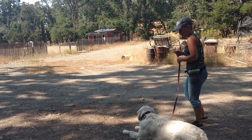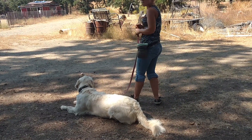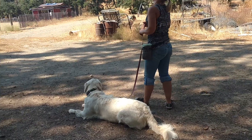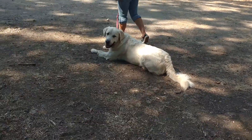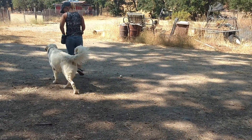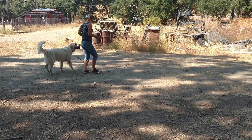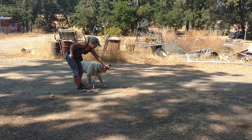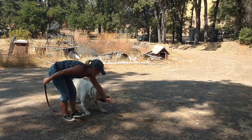Beautiful. So now do you want to do it without a cookie? Hold the cookie — you want to get to the point where the cookie's above his head and you're saying 'down' and he's thinking about going into the down. We've been using the cookie to control his front end, but now we need to get it down to a mental thing. Keep walking — see, you stop and then he can't go into the down. Just keep walking and saying 'down.' This is like a down in motion.